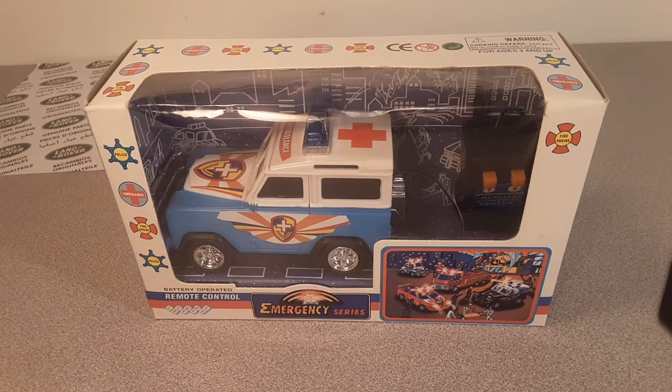G'day, g'day! Welcome to Roverland, the channel that's all about Land Rovers — anything and everything Land Rovers. I'm your friend Dan O. How the heck are you?